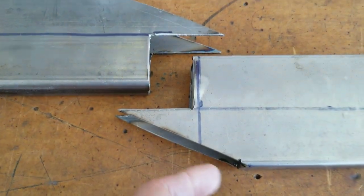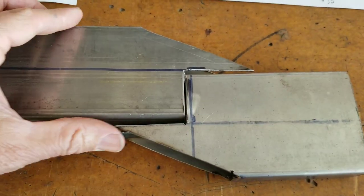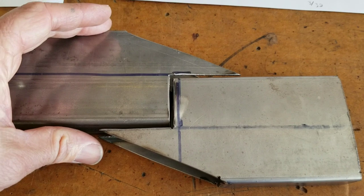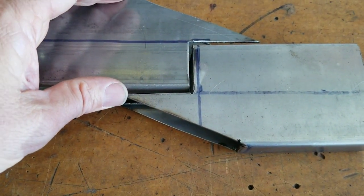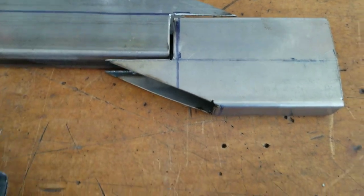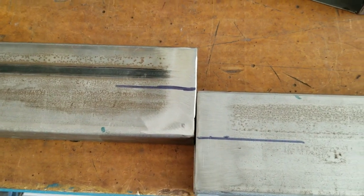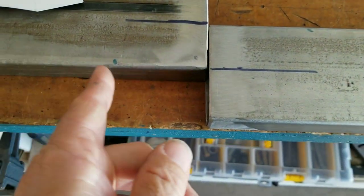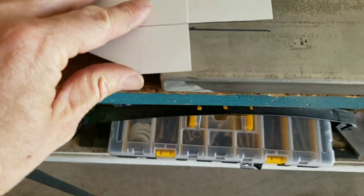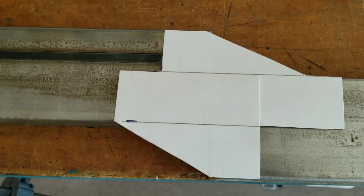I worked on a couple different designs of the chassis — this is the final one. I'm modifying it as I go because the Z angles were on the wrong spot, but I'm fixing that in the drawings. This is kind of what it should look like when we're done. For the Z design, I first tried notching panels and putting them together, but it's really hard to get those cut with an angle grinder and make them fit square, plumb, and straight.